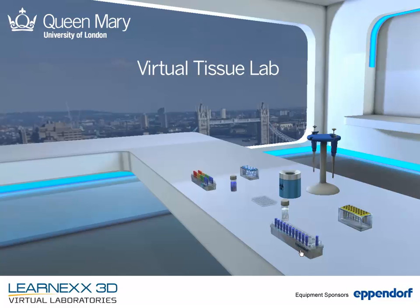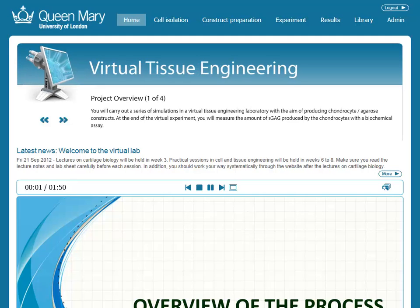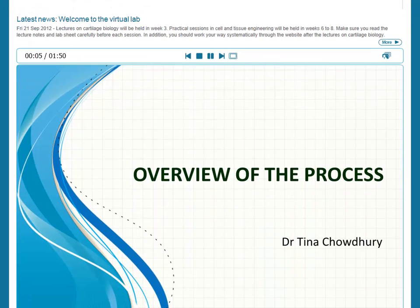The Queen Mary Virtual Tissue Lab takes students through the process of growing new healthy knee cartilage using a state-of-the-art bioreactor only available in research labs.